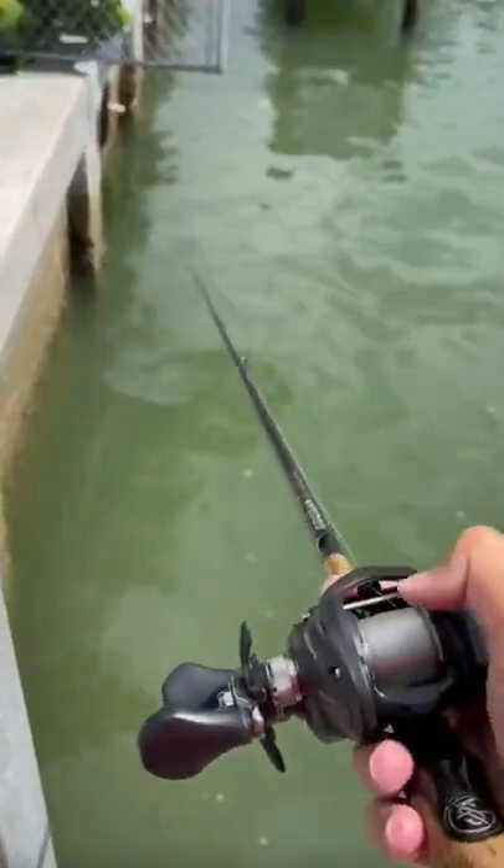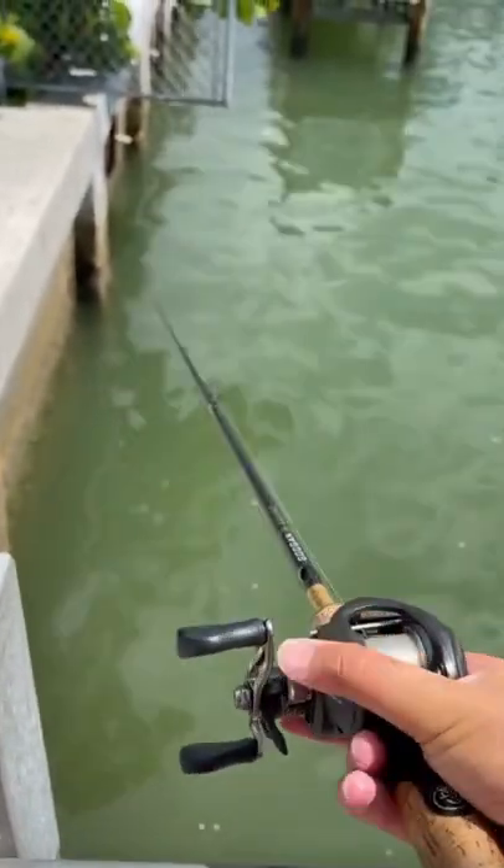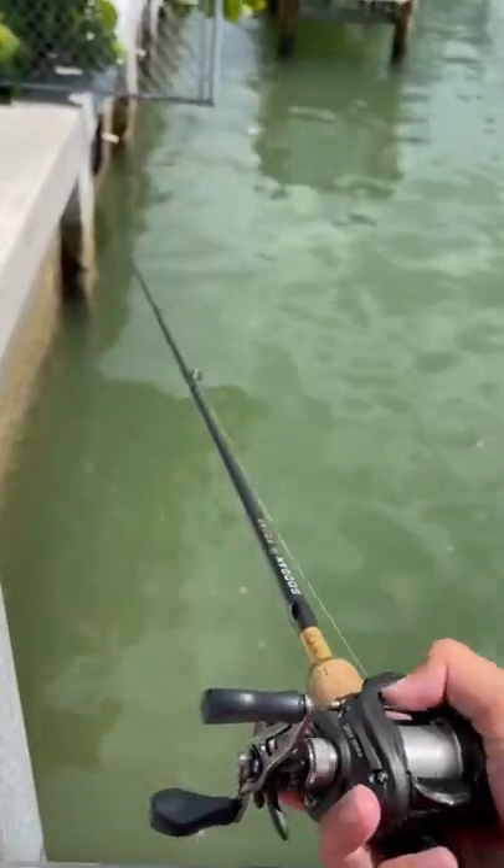Here's how you catch a saltwater fish in like no time. I'm using the freshwater setup, my bass setup, with one hand. Here we go, ready? I gotta be careful to hang on to the rod.